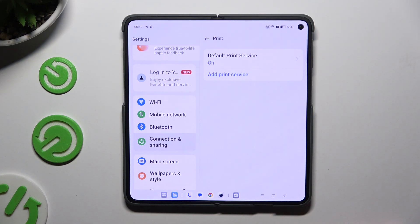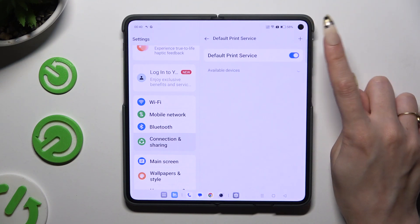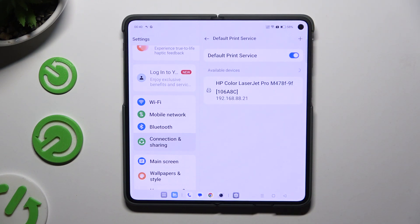Tap on the print service, or any other service you downloaded, and make sure that the toggle is blue.